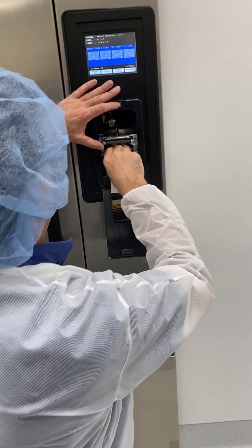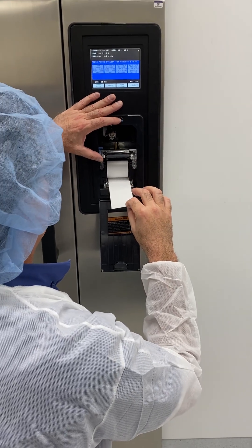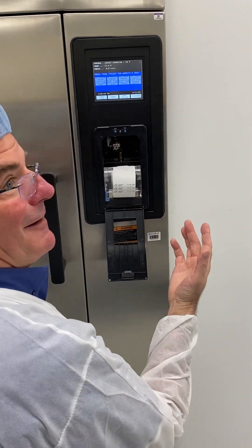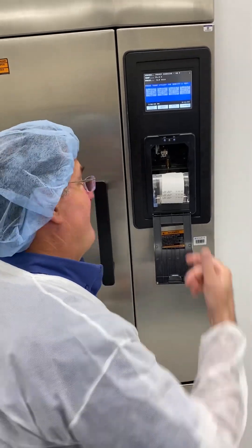I'll go ahead and put a brand new roll of paper in there. I can pull it a little bit because there's no gears. The door just comes down and shuts like that — it doesn't get any easier than that one over there.